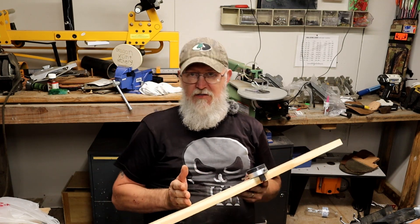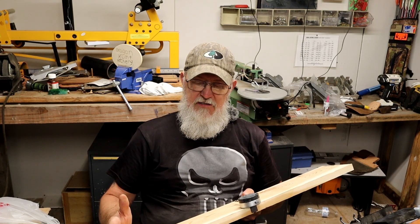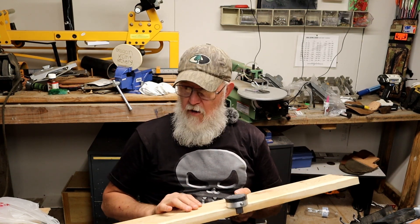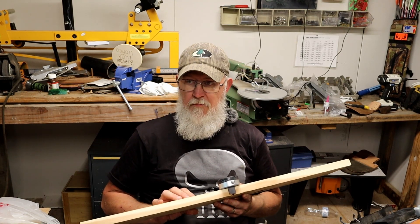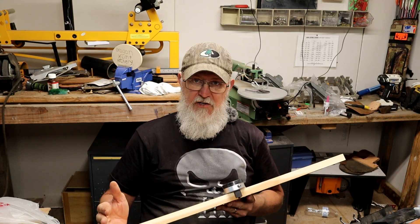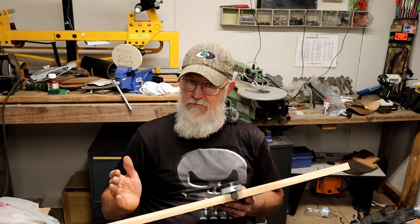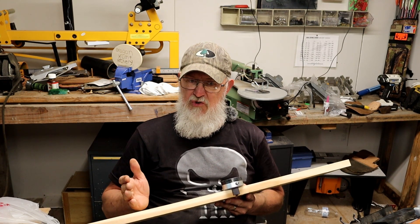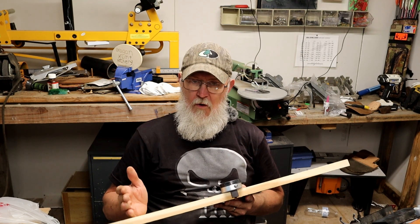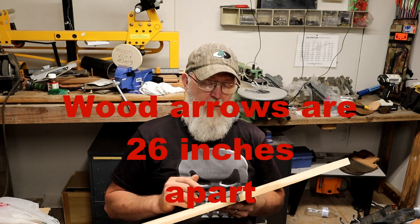The only difference between the wooden arrow and the carbon is the distance that you put your hooks. I've got it written down somewhere — it's been a while since I made one. I believe carbon arrows is 28 inches, and I can't remember if wood is a little bit longer or a little bit shorter, but I will find out and let you know.